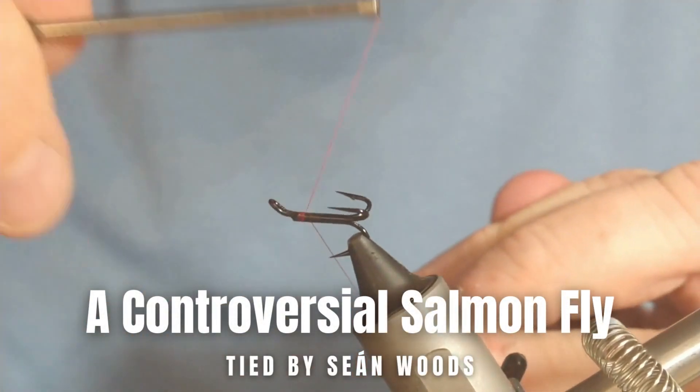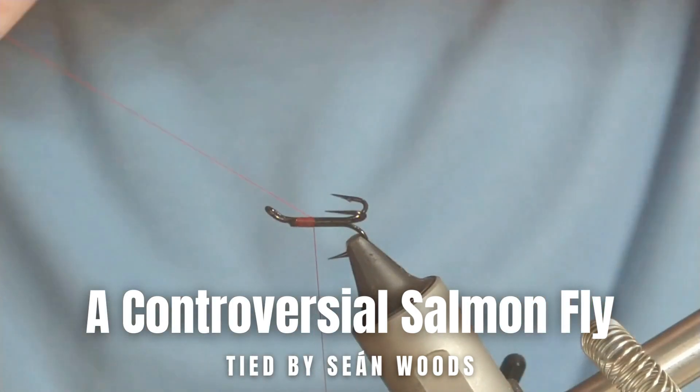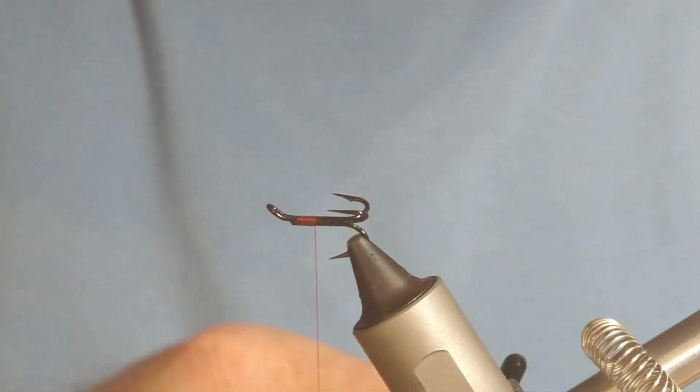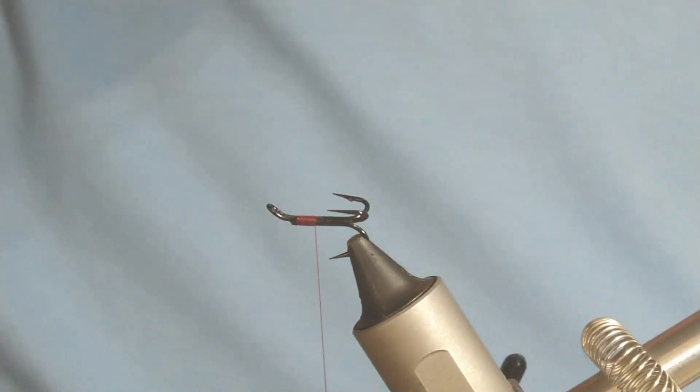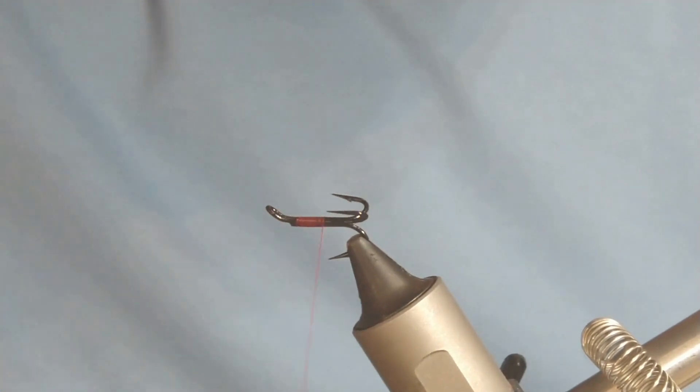Thanks very much for joining me today. I'm going to be tying a very popular but quite controversial salmon fly. I've also got it on the treble as well — some people don't like the trebles, but I find for this kind of fly it works quite well.